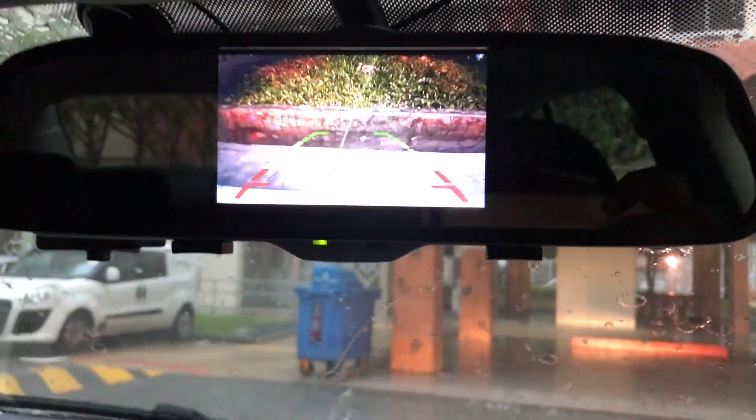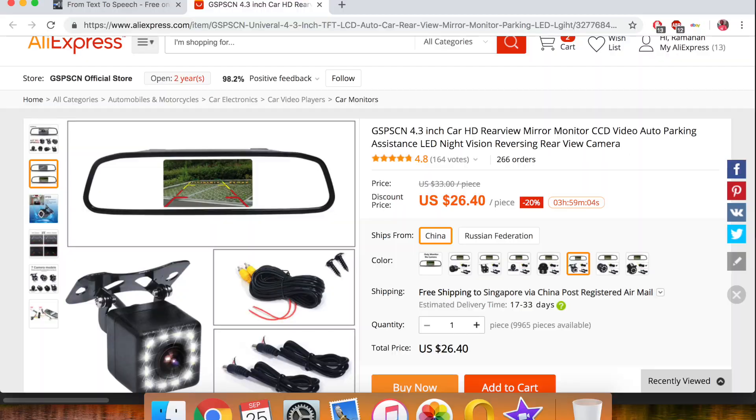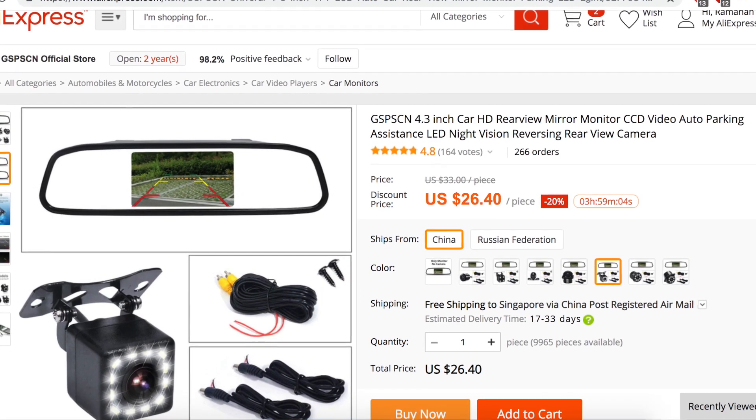This is the reverse camera's view after I fixed the flickering screen issue. I bought this reverse camera from AliExpress for about $25.